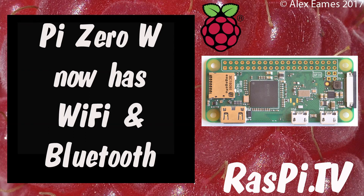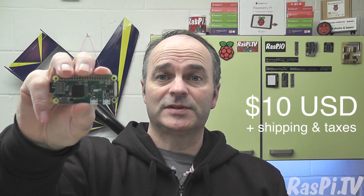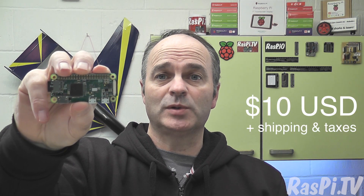Hello, this is Alex Eames from Raspi.tv. Raspberry Pi launches the Pi Zero W today, on the 5th anniversary of the original Pi 1 launch. The Zero W sports the same Wi-Fi and Bluetooth chip as the Pi 3B. It costs $10 plus shipping and local taxes.